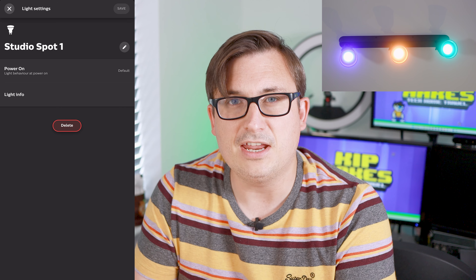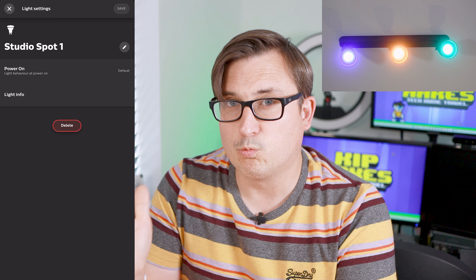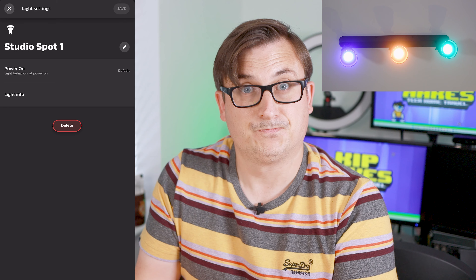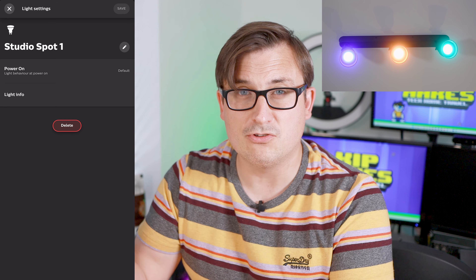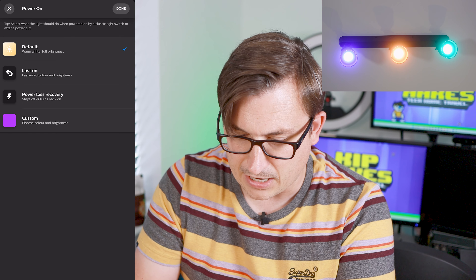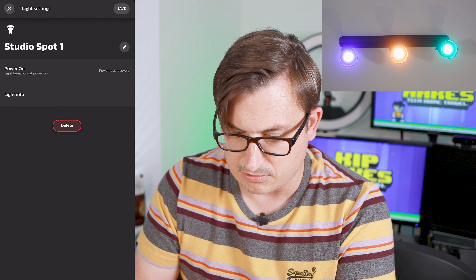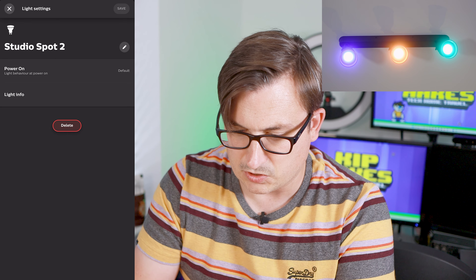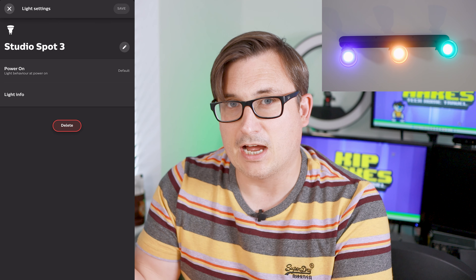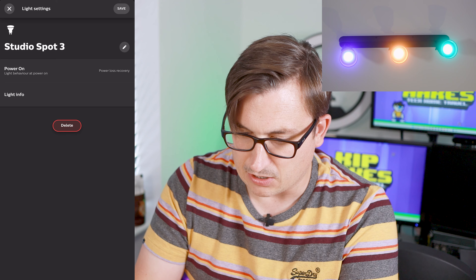It's found two, it's found three — excellent! New light found. It changed the colour of the middle light to a purpley colour, so let's name that one Studio Spot 2. There we go, it's cycling through the colours. The one nearest the door I'm going to call Studio Spot 1, and the end one will be Studio Spot 3. So we've got our three different coloured lights done.